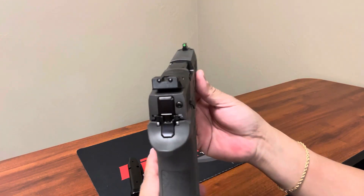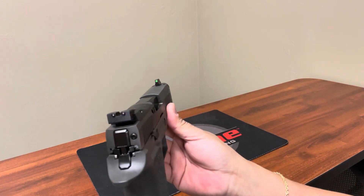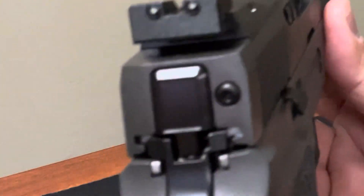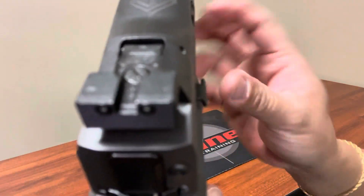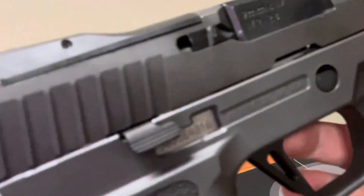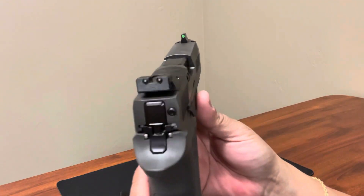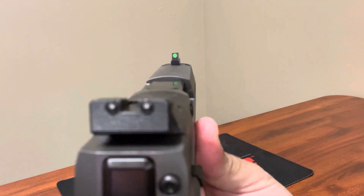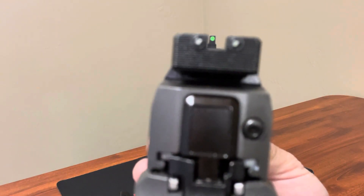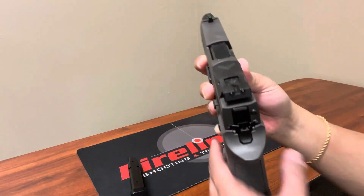You have an adjustable rear sight — you can adjust both elevation and windage right there. Looking at the rear sight and the front sight, because it has a threaded barrel, it is definitely a high suppressor sight, which is really nice.